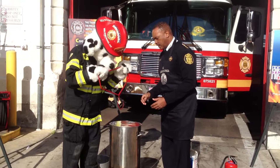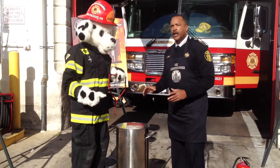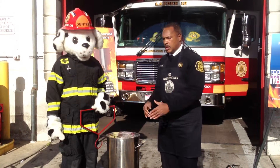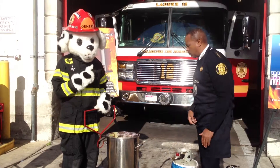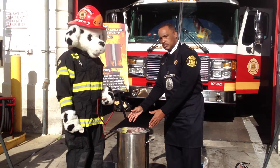Another thing: if you have children or pets, maintain a three-foot circle of safety around the hot oil fryer — the same way we do in the kitchen. Three feet of clearance all around.